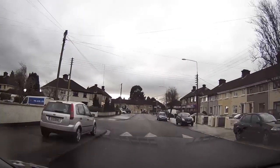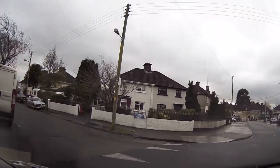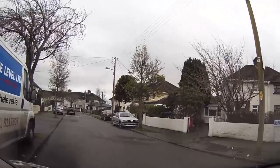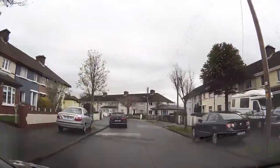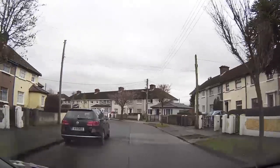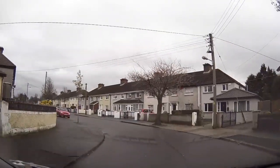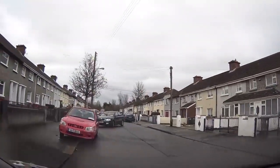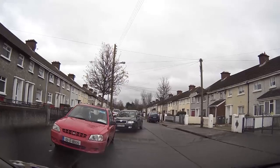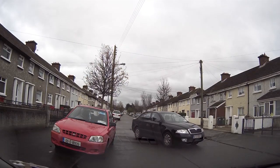We're following the road around on Finglas Park, keeping an eye out for anyone coming out of a driveway around this bend. We're going to be taking the next left — the first road on the left into Grovewood, just past this silver car.